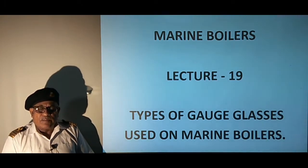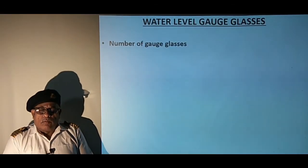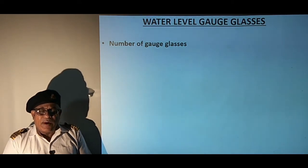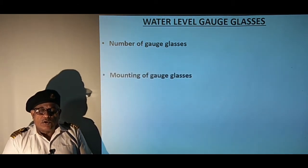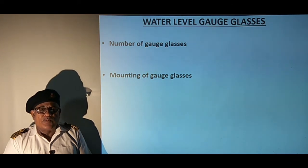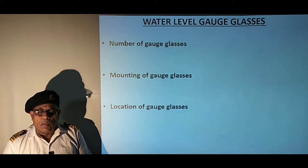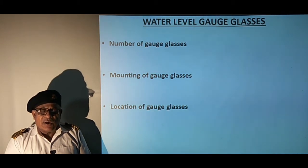Water level gauge glasses play an important role in the safety and reliability of boiler operation. The requirements are that there must be two independent means of reading the boiler water level. It is normal practice to provide two directly mounted level gauges and a remote display readout for each boiler. The boiler gauge glass should be located where the water level can be easily and clearly seen by the operator, and its bottom should be at least six inches above the topmost tube.